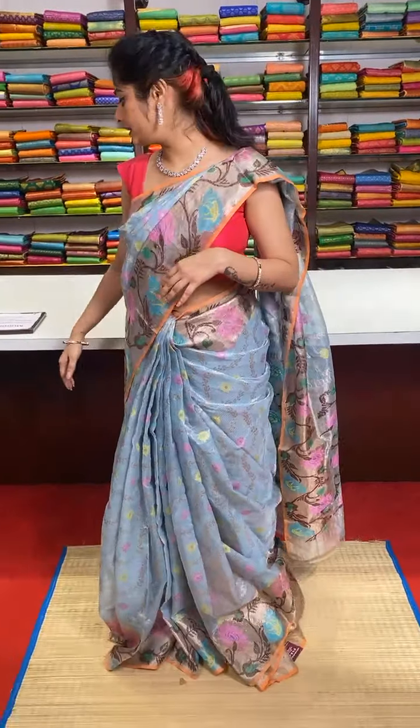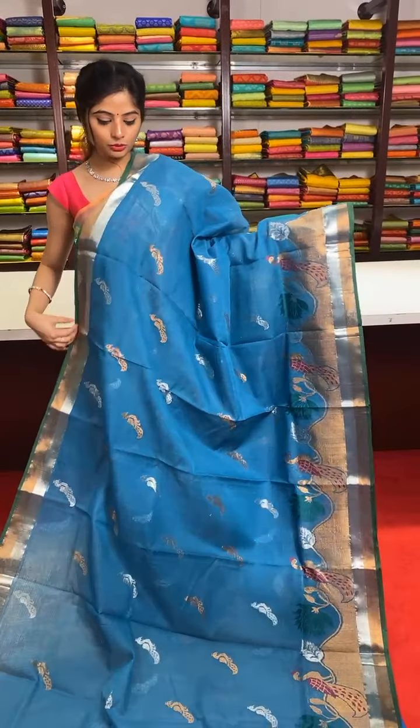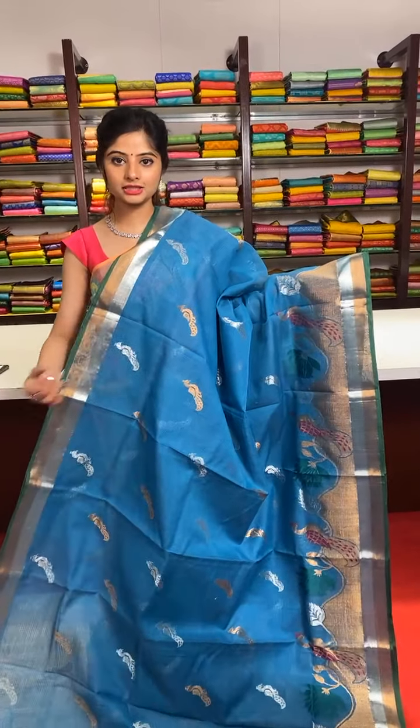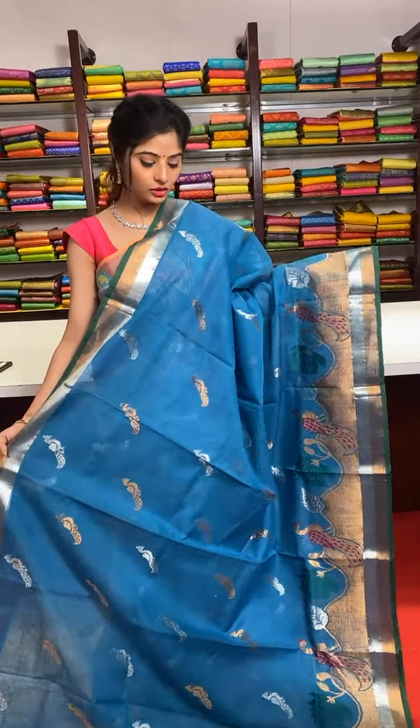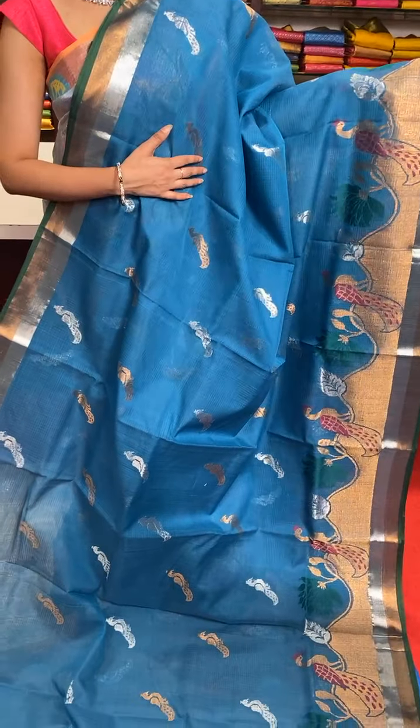These are pure zari kota sarees — here are the numbers to be contacted to place the orders. If you want to know more about any saree, if I am not audible or the video is not clear, these are the numbers to contact — my team would help you even with video call assistance. You can also come and visit our stores — we have three beautiful stores in Road No. 36 Jubilee Hills, Road No. 10 Banjara Hills, and Patinning Center Second Floor.